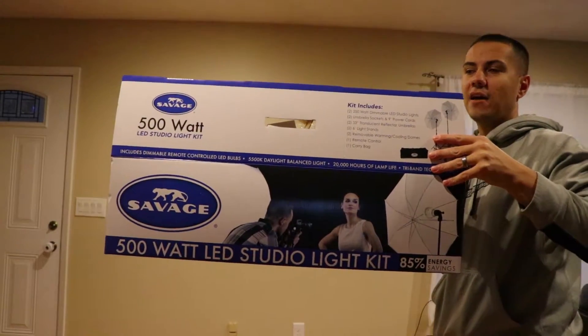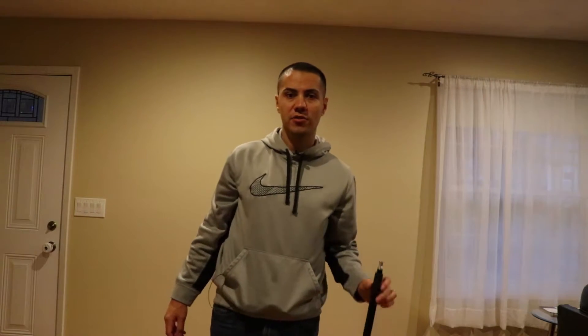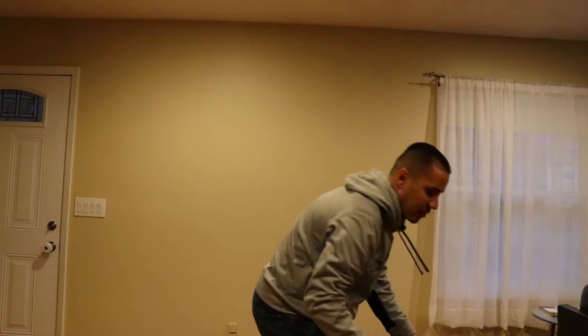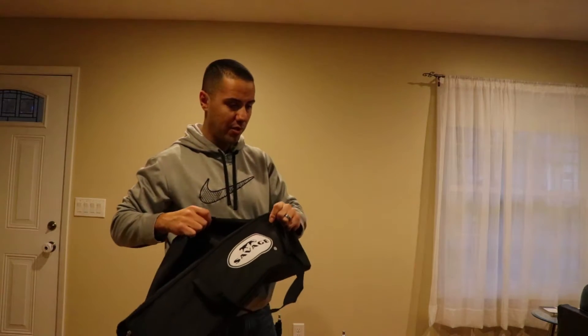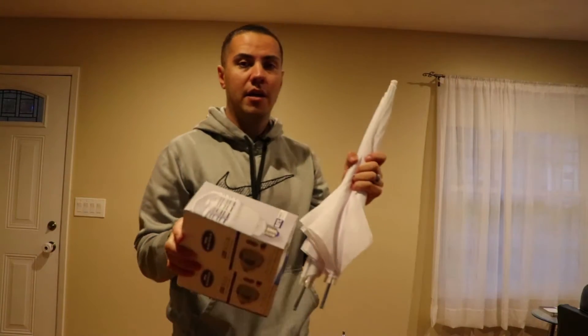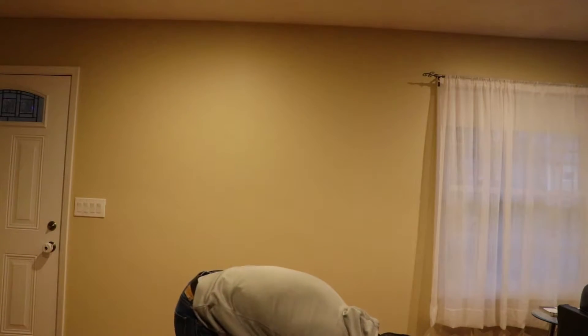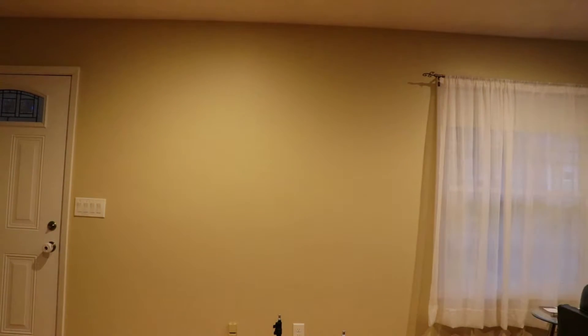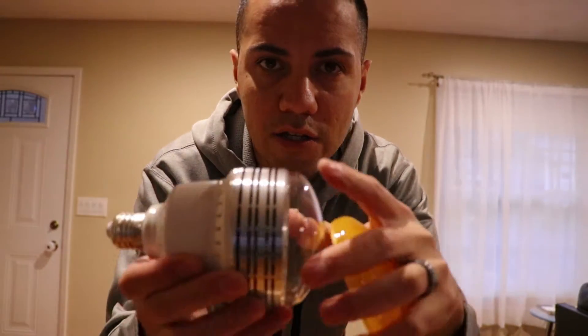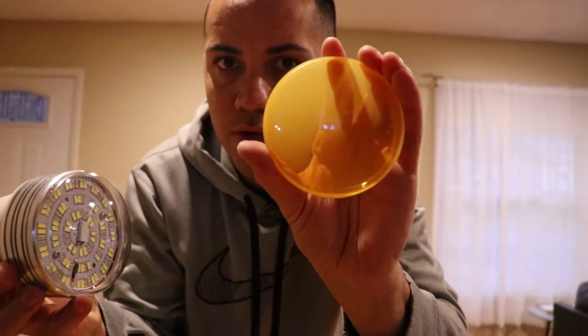This is the lighting kit I got from Savage. It costs about $135 and you get two stands, a nice padded bag, umbrellas, light bulbs, and the sockets for the bulbs — everything comes with it. You can unscrew the top part and screw in the orange or blue one depending on if you want a warmer or cooler picture. That's a nice little touch.